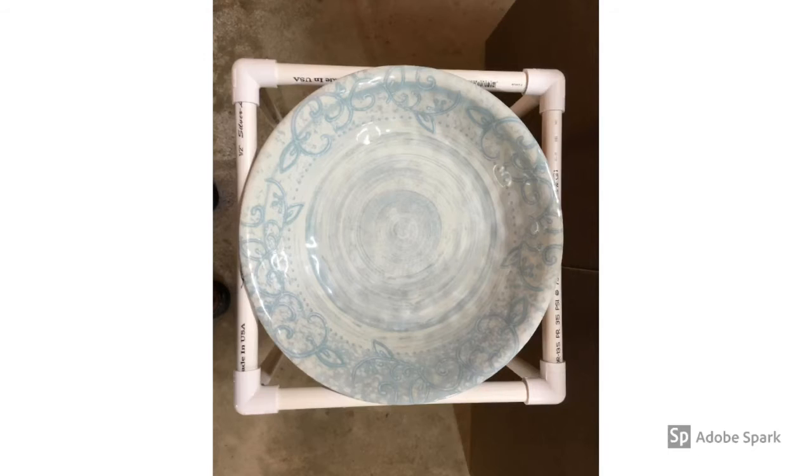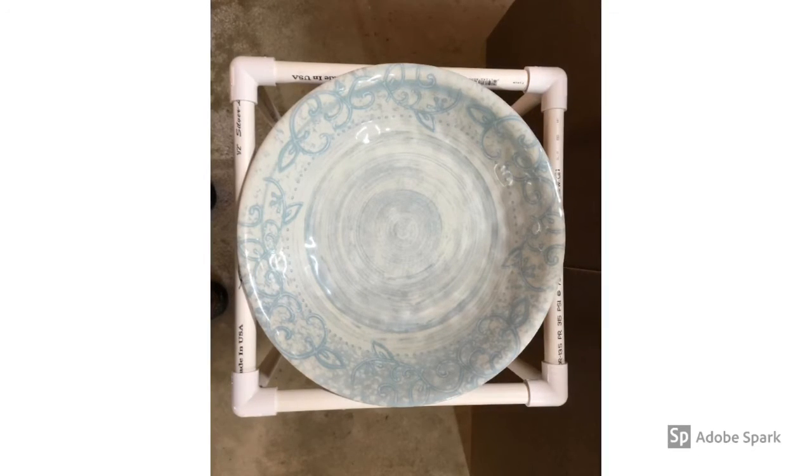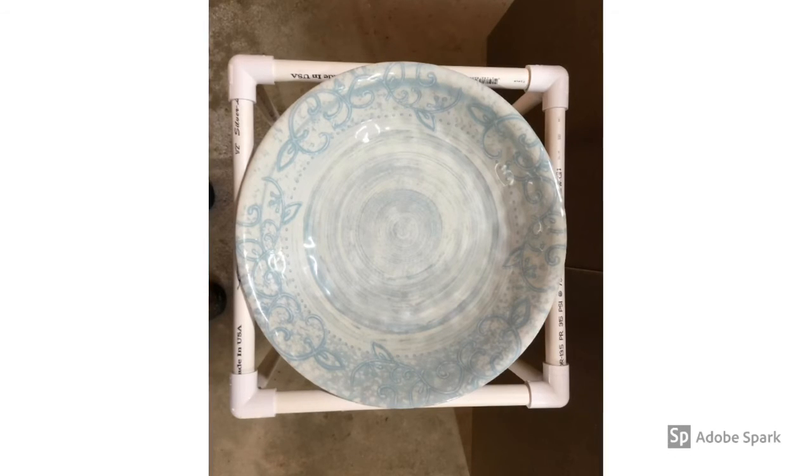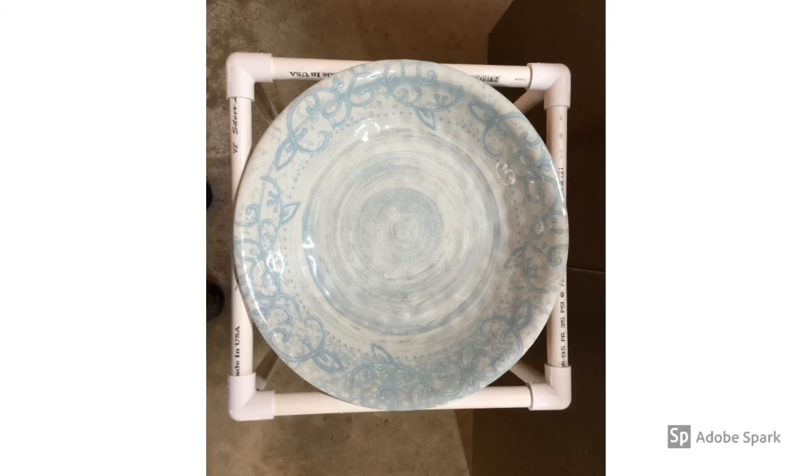And the final top view just to show how, by cutting those down to 12 inches, the edges of the bowl just reach the outside edges of the base. Thanks for watching — give it a try yourself.